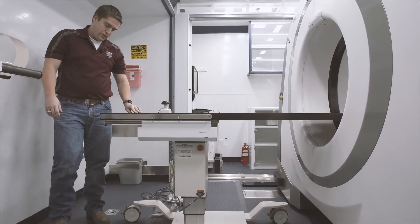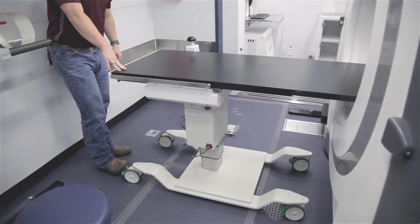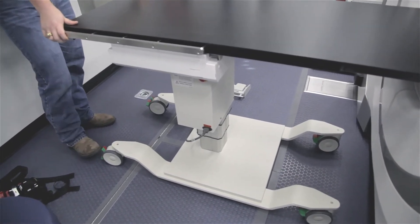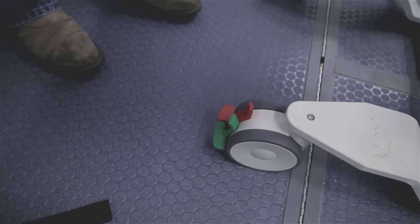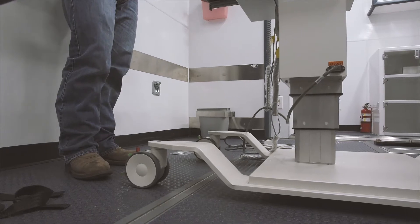Down here at the wheels we have two functionalities. In red we have the wheel brake, which locks the entire unit in place. If you hit just the green, that's a steer lock — that makes sure this wheel can't pivot anymore, so you always have a straight in-and-out path for the table.